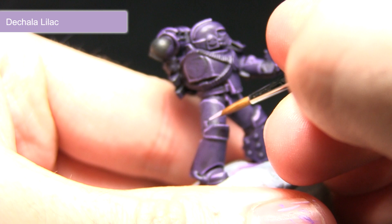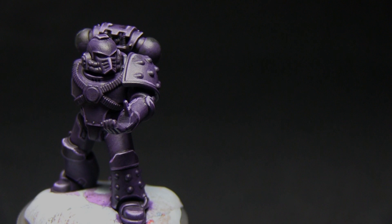I'm going to dot around the miniature wherever there's an upper edge or a corner — such as the knee pads here — and I'll be continuing this across the rest of the miniature.